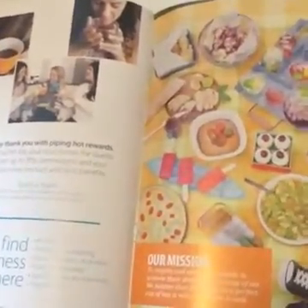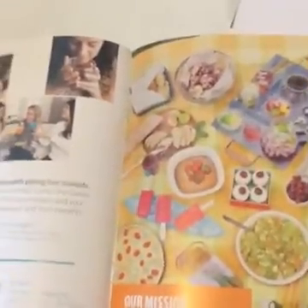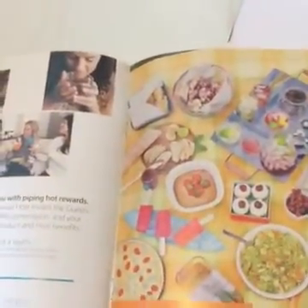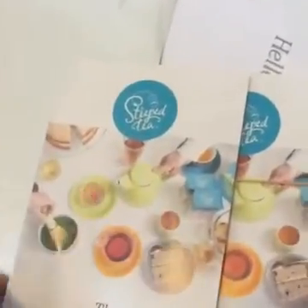I recently started a Facebook group called Work From Home Moms, and I'll link that in the comments. I invite anybody who wants to work from home to join the group — not just about direct sales, but blogging, social media, graphic design, accounting. If you can do it from home, we want to talk about it. The group is open to anybody who currently works from home or wants to work from home. Direct sales is a very popular way for moms to make serious income from home.